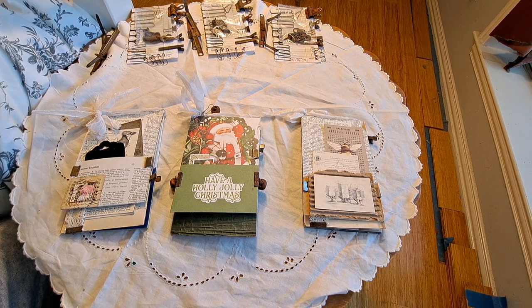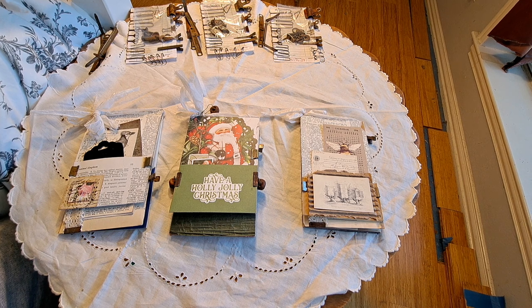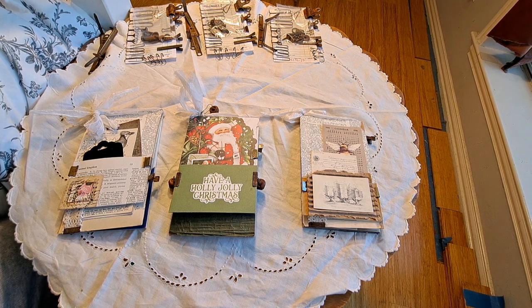Howdy friends, it's Kathy from Rust Paper Scissors and I want to welcome you back to my channel. I want to do a little tutorial today.